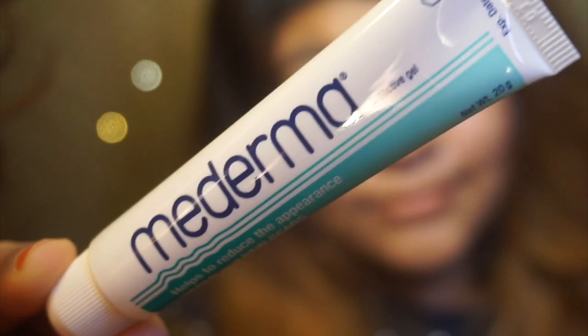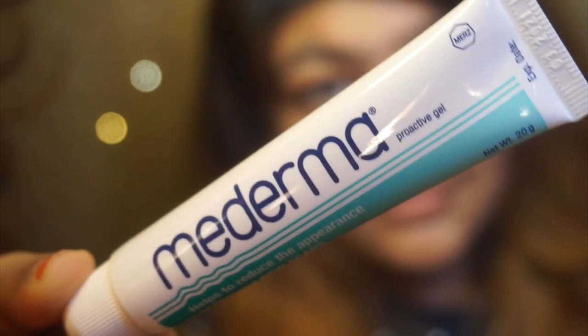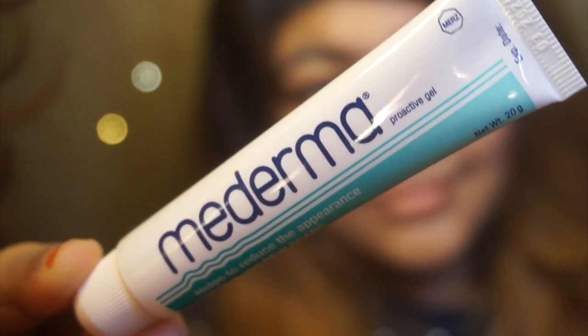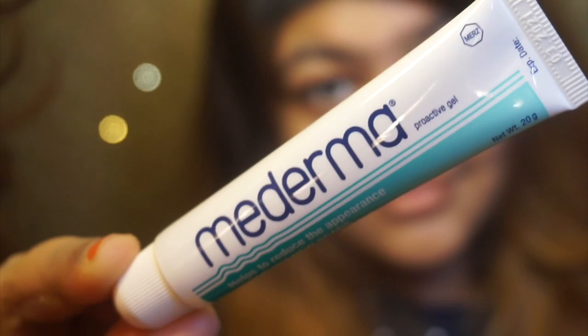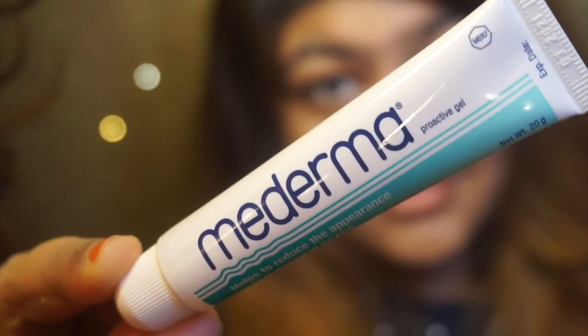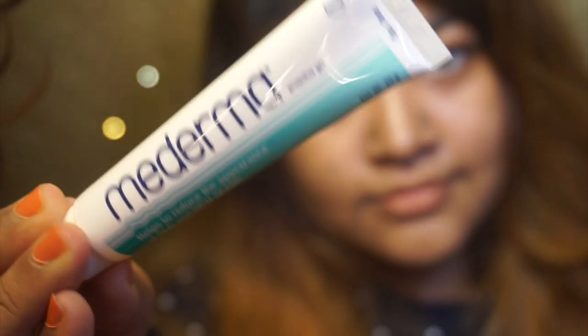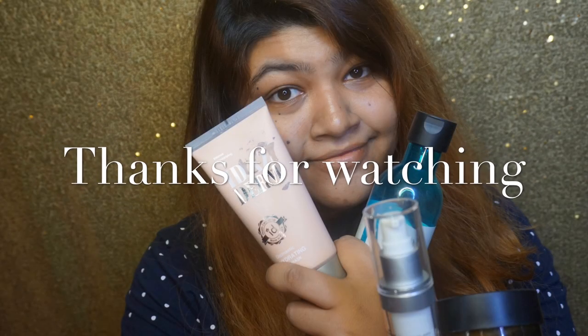I have been doing this and it has been working very well. This is our skincare product that I normally use. As you can see, there are a lot of products but they have a lot of benefits that will help you. If you like this video, please comment and subscribe to our channel if you haven't. We will see you in the next video. Allah Hafez.